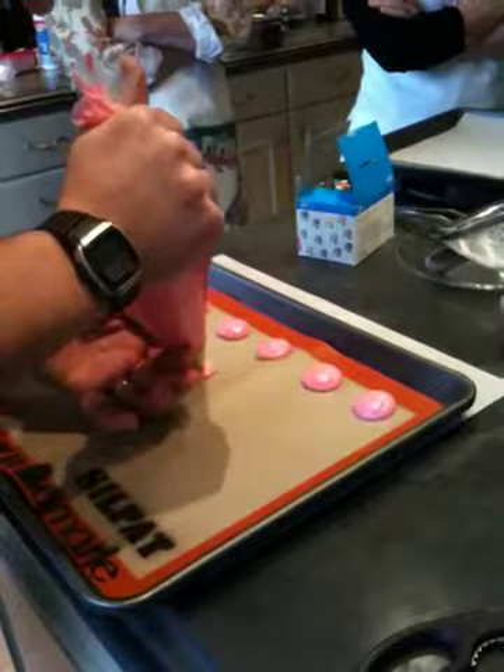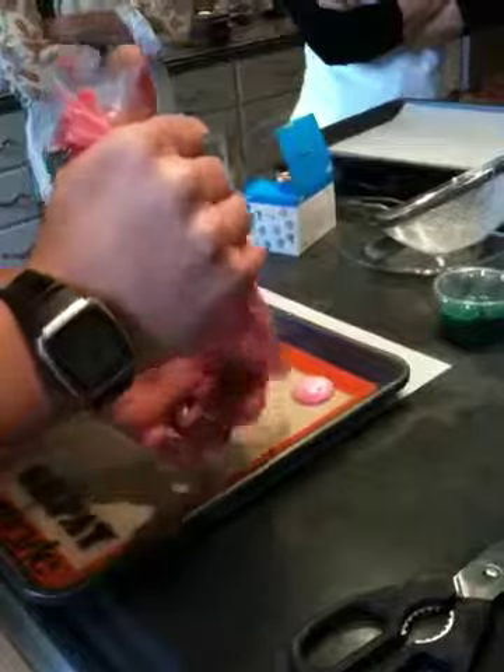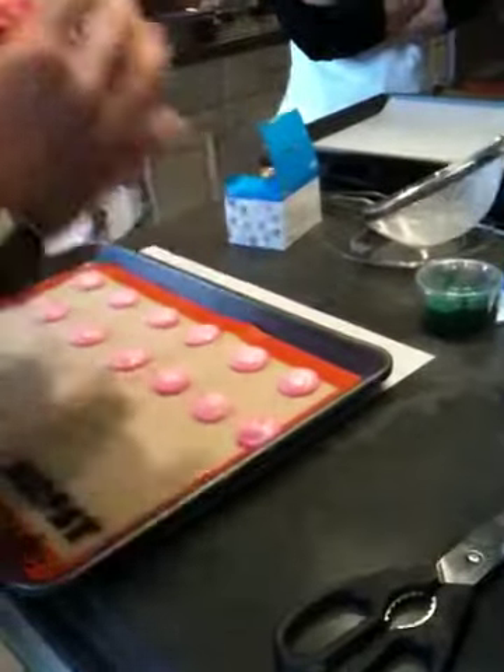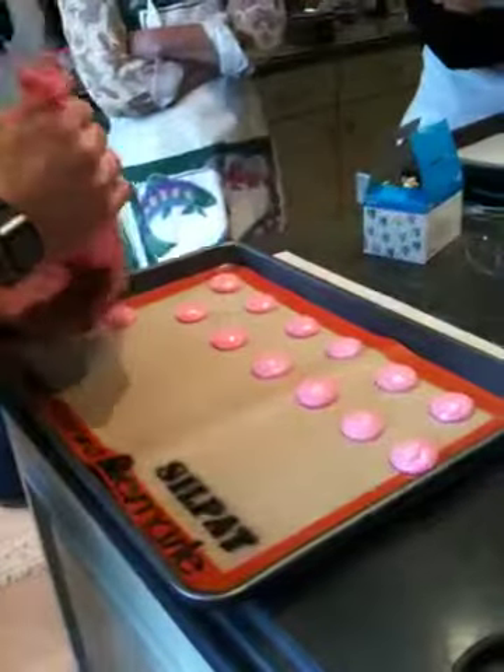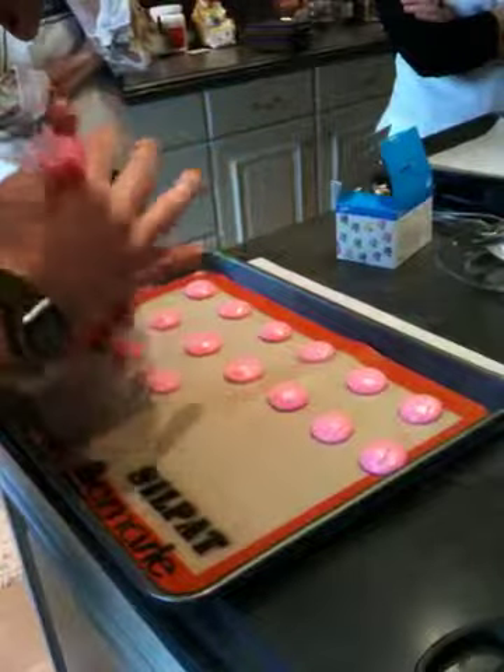We will leave some room in between, otherwise it won't bake correctly. Press, stop pressing, and then move.